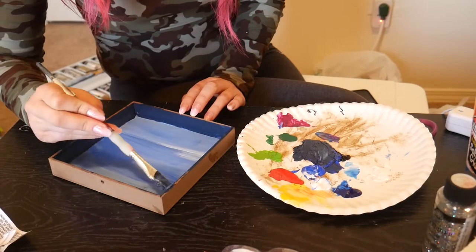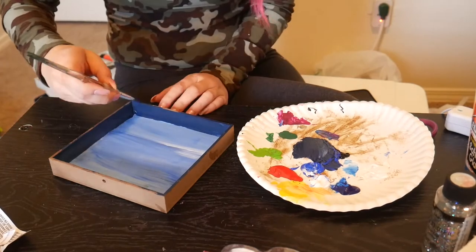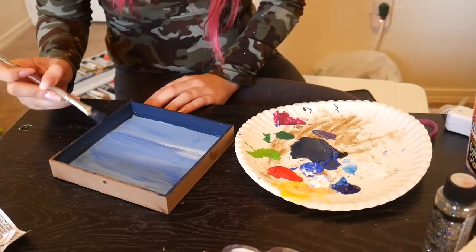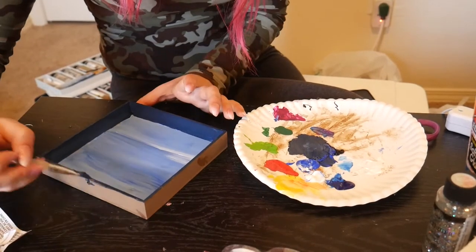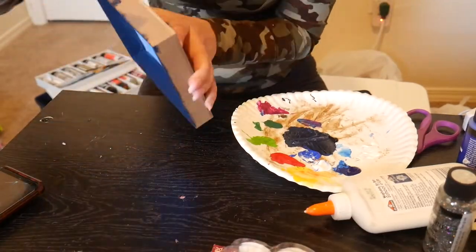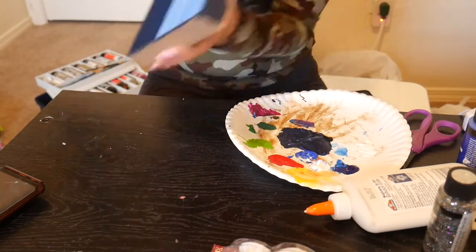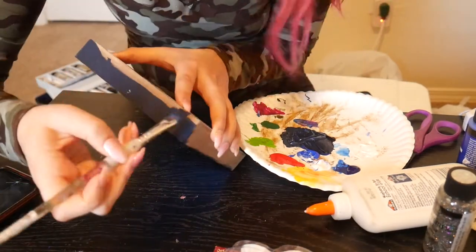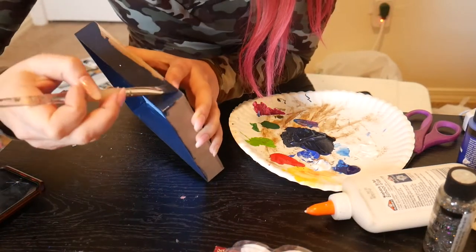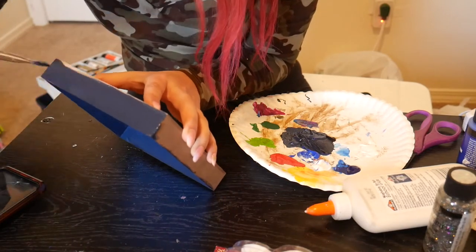So this is the edge I was telling you about — go ahead and paint that with your dark blue too. Just make sure you have enough to go all the way around. Where the twine was, I honestly didn't feel like finding a creative way to fill it, so I just went over it with paint until it was filled. There was a little twine hanger on the top of this, and now there's not, because I wanted it to be a standing sign.